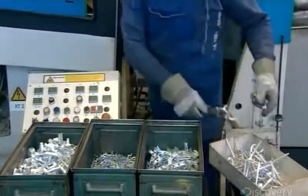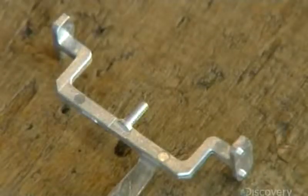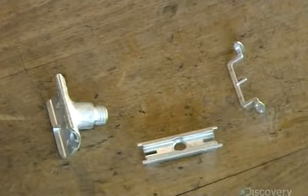A worker separates them, revealing a support structure for the blade, a framework for the Butterfly flaps, and the outer casing for the blade support part. Breaking them free from one another leaves ragged edges.